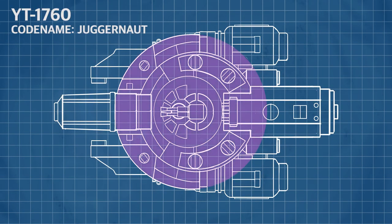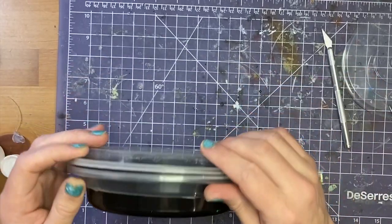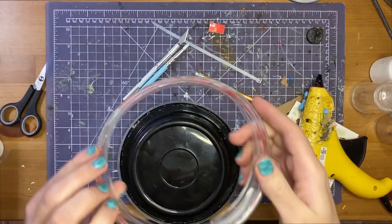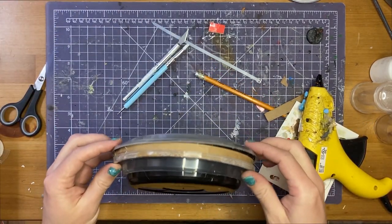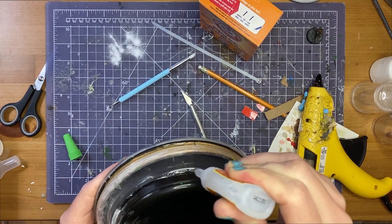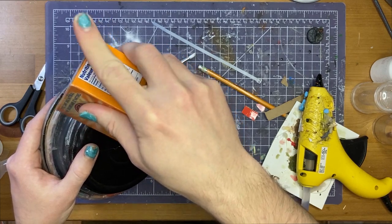I'm starting out with the round base of the rocket ship. To do this, I'm gluing two takeout containers together using a strip of cardboard to act as a spacer. This will later be filled with some nonsense machine details. The combination of baking soda and superglue creates a really strong bond that helps keep it together, but also helps create a seal between the plastic pieces.